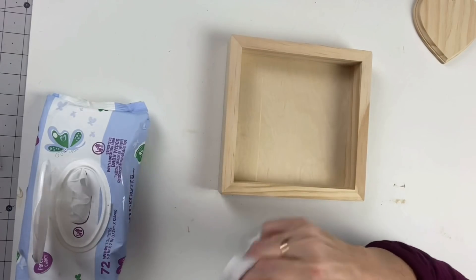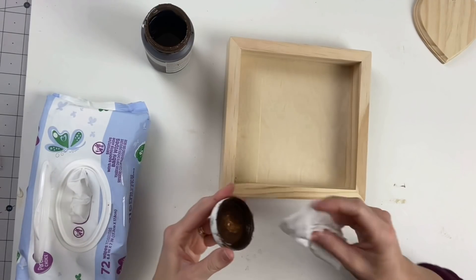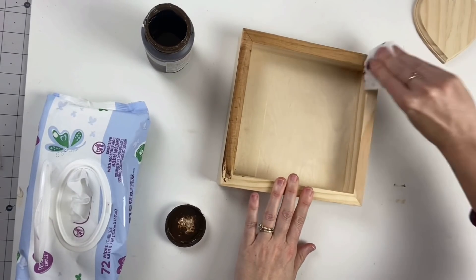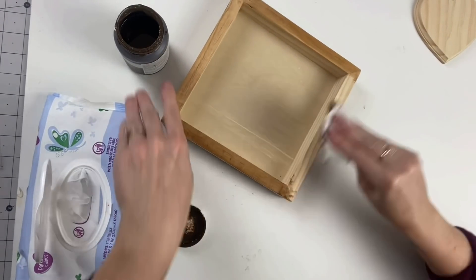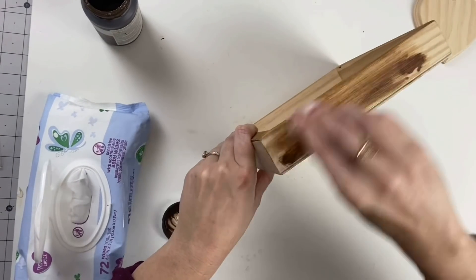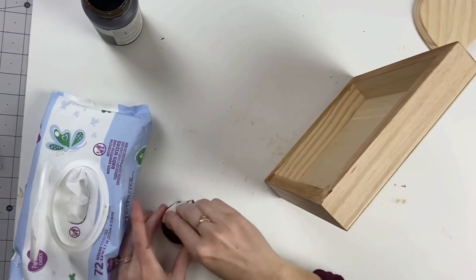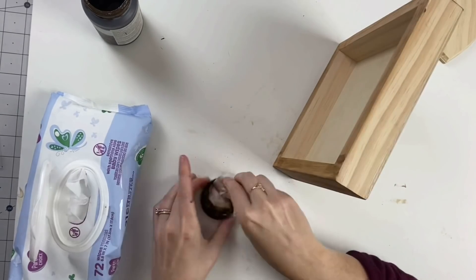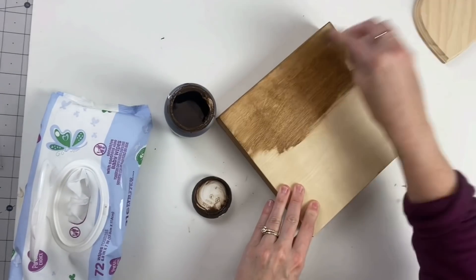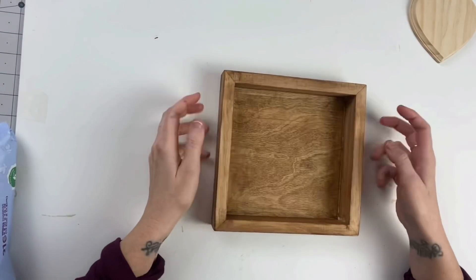Our next DIY — we are taking one of these 8x8 wood frames from Arteza. I am taking the baby wipe and dipping it in the Waverly wax, just rubbing it into our piece of wood. I love wood stains, but oil-based stains take forever to dry — at least 24 hours. So I am now addicted to this wax because I put my heat gun over it and it's dry.